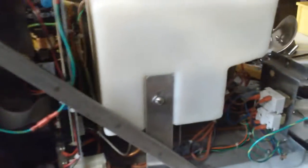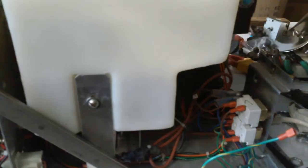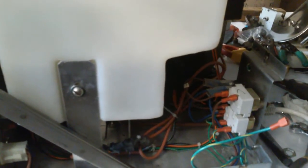On the rear side, you'll see the power connector and two protection thermostats. The top one has a reset button, and the bottom one has no reset.